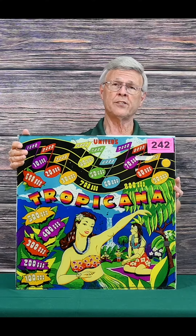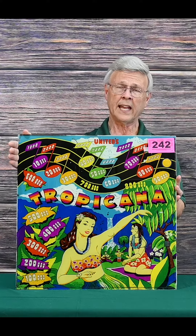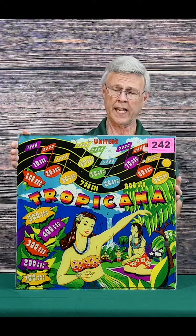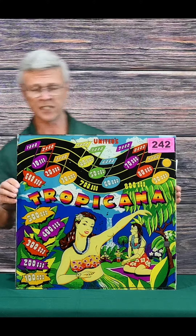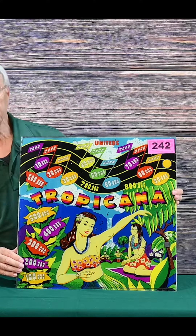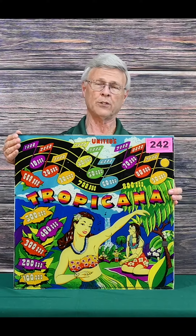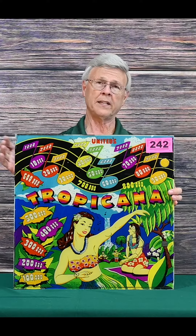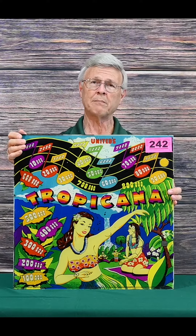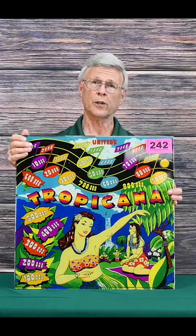The first one here is the Tropicana. This is a glass plate and it's from 1948. You can just see the artwork is exceptional. There's a lot of things you can do with these — just mount them as they are, you can frame them, you can put them in a case and light them up. Just a great display because the artwork is fantastic.